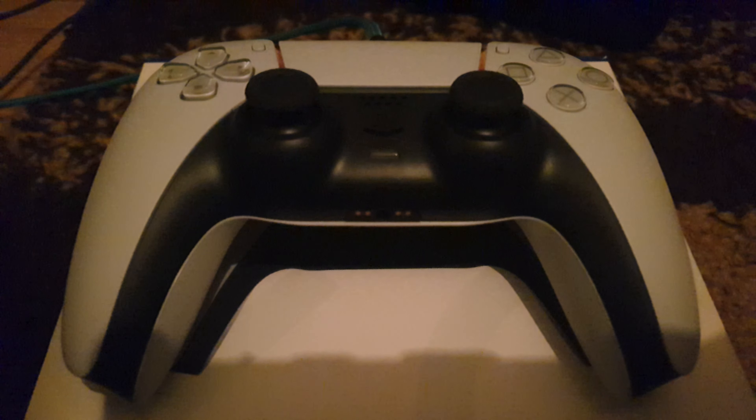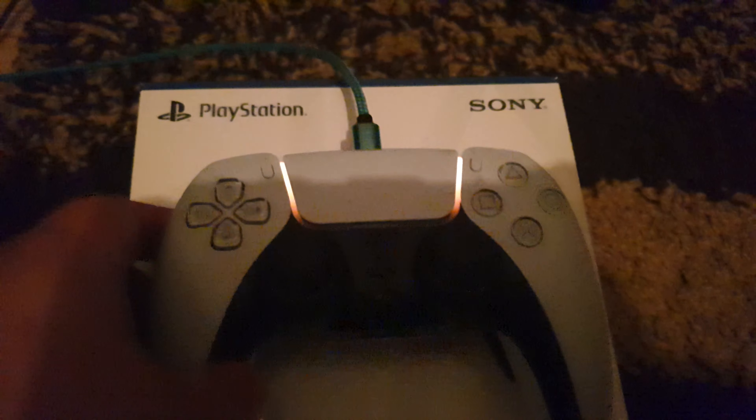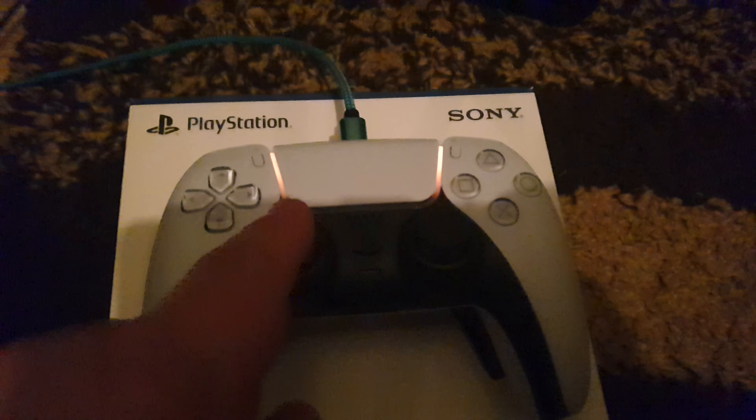Hey there folks, it's stuartj1210 back with another video. Look what came through the post today — it's the PlayStation 5 pad! Look at it! It's pretty swish, I've got to say.